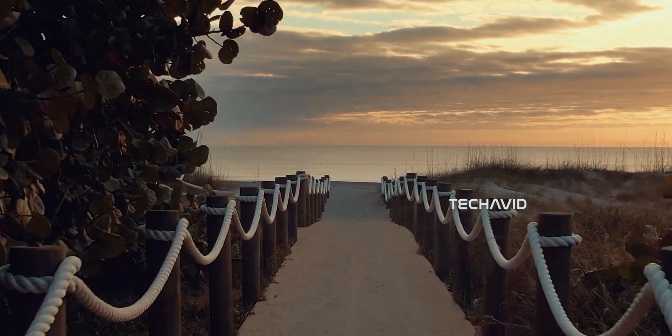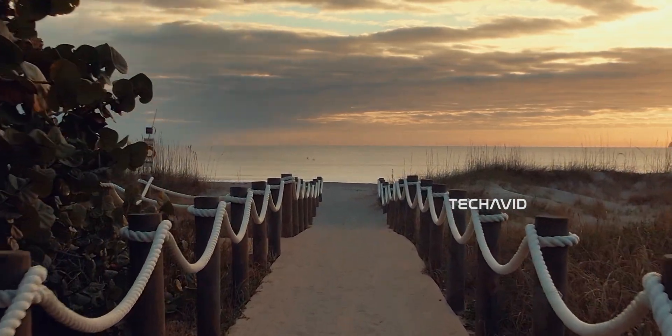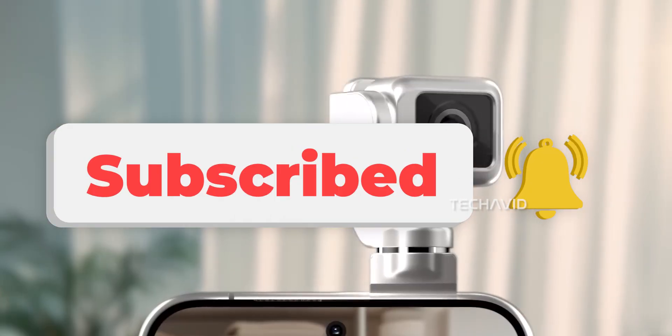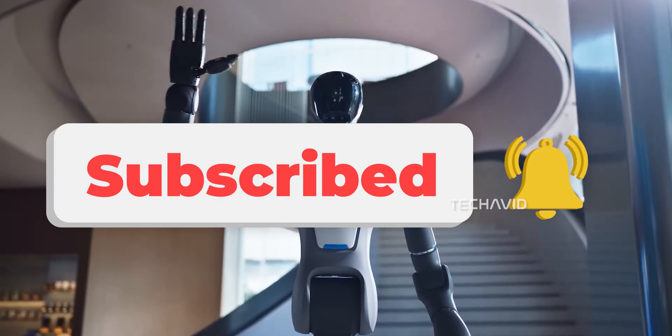But what do you think? Genius innovation, or just a fancy gimmick? Drop your thoughts below, and if you enjoyed this breakdown, don't forget to hit that subscribe button for more updates on wild tech like this.